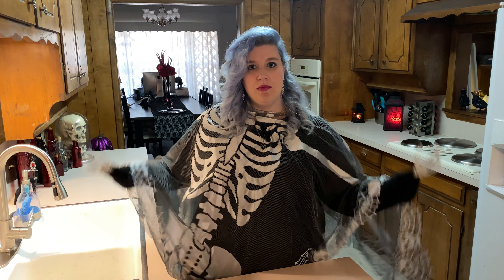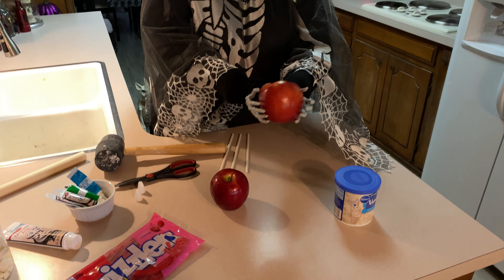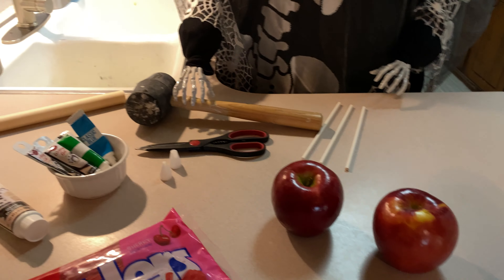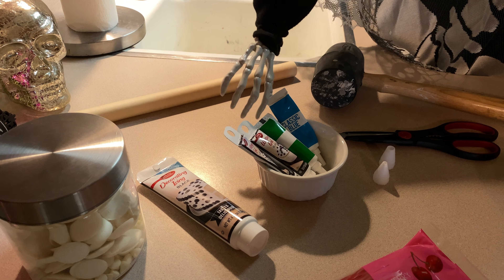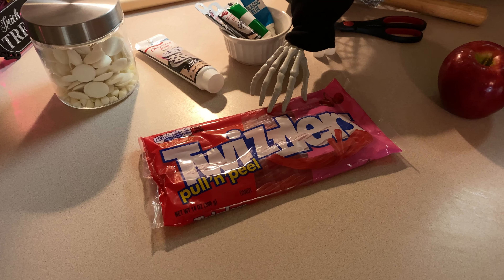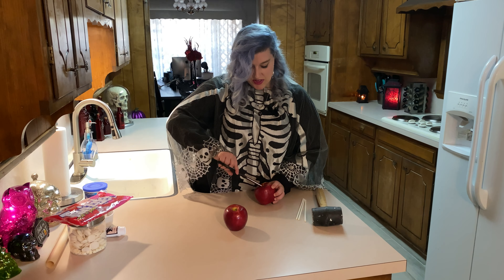There's just a handful of ingredients and supplies you'll need to make this project. First and foremost, you'll need some big fat juicy honey crisp apples, icing, a mallet, scissors, some candy sticks, parchment paper, black writing gel, blue and green food coloring, piping tips, vanilla melting wafers, and Twizzlers — make sure you get the pull and peel.